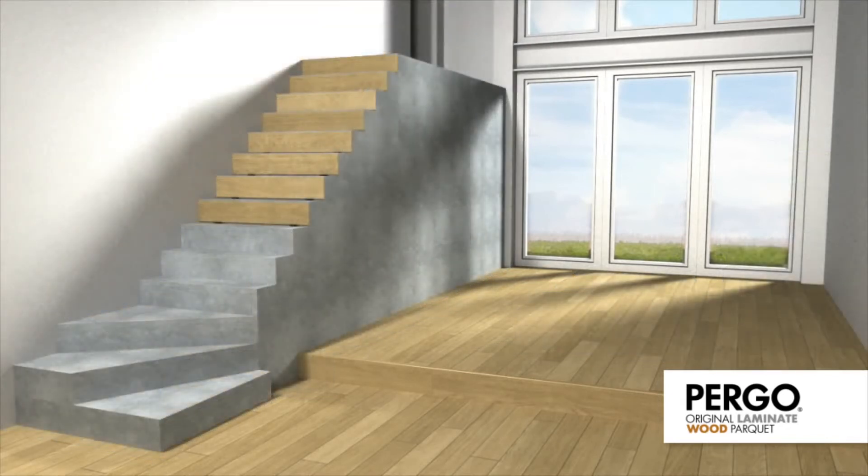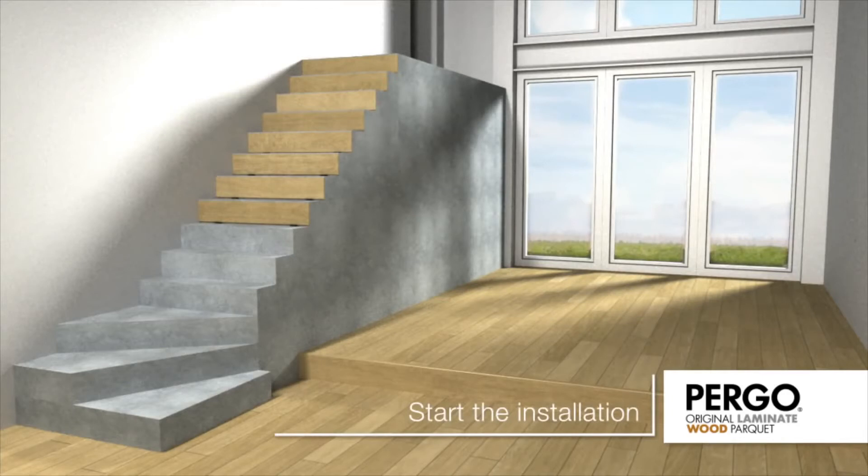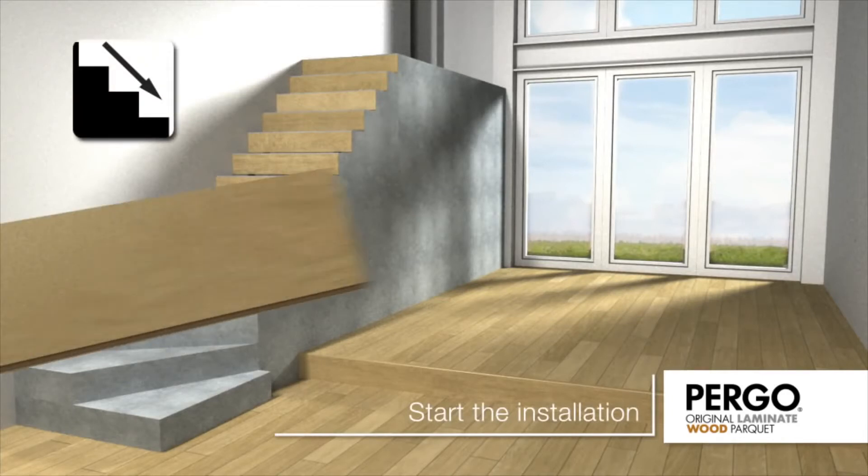Clear the stairs of debris, ensuring that all stairs are clean and level. Start at the top of the stairs and work your way down.